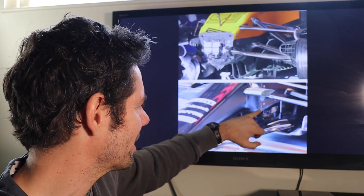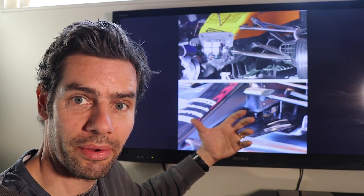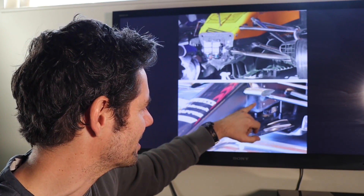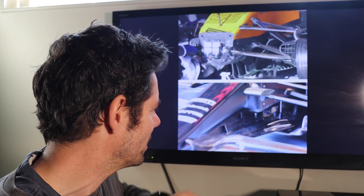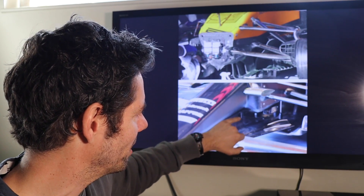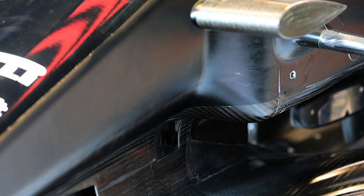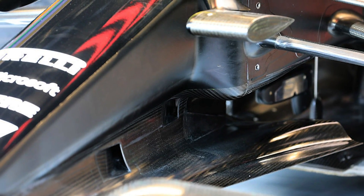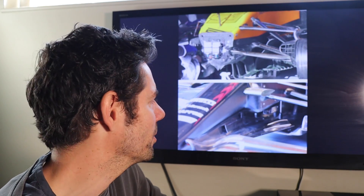It looks like such an afterthought — because that's what it is. The aerodynamic deficiency in this area is clearly going to be one. I don't suspect it's the biggest problem; it's probably not the end of the world. But this is something that I think really shows what Renault are up to right now, and for me that is a little bit of a warning sign with Renault.